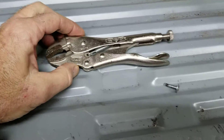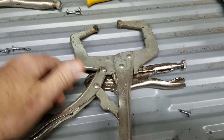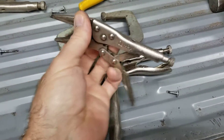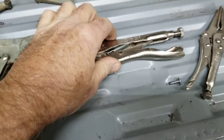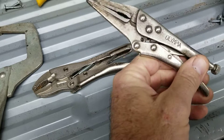I have several here. This one is called a C-clamp vise grip. These are called needle nose, and there are all different brands of them — the Irwin vise grip brand, and different ones like Harbor Freight tools and this Olympia.